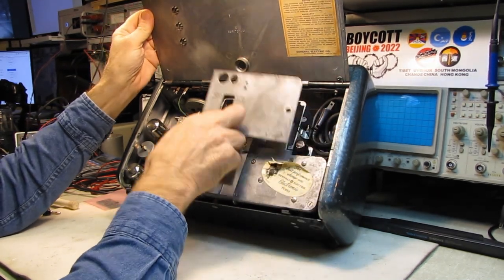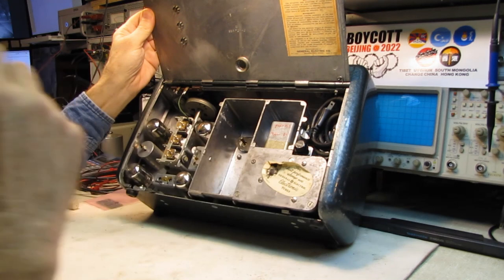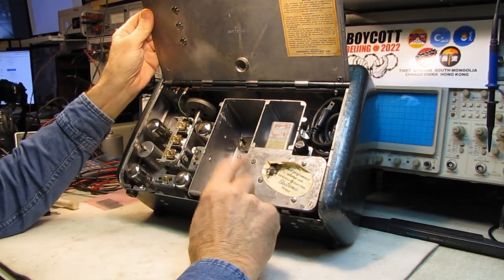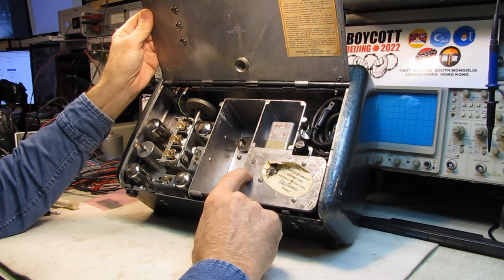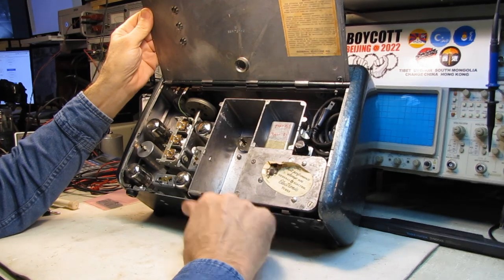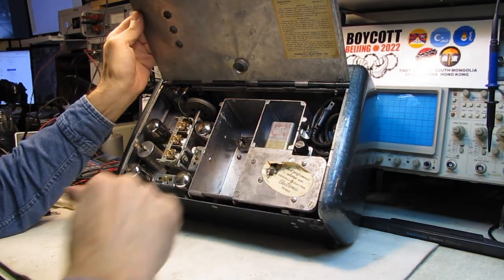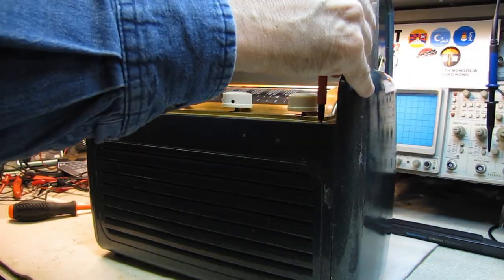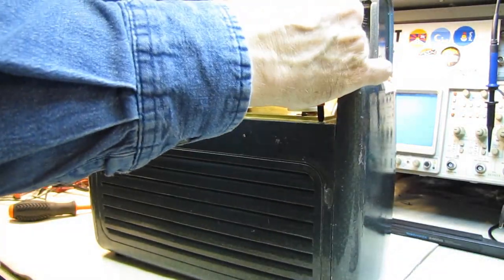So what are we going to do here? I know that the buffer capacitor is under this cover, so I should probably pull this out — why don't I pull the case off and we'll take a quick look inside. And I forgot to give you an update on the Triad cabinet.